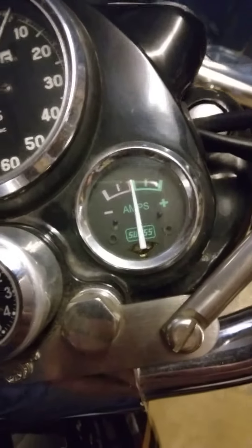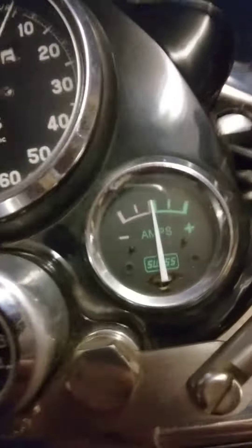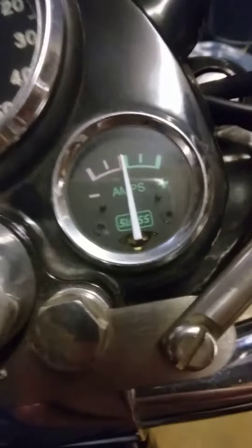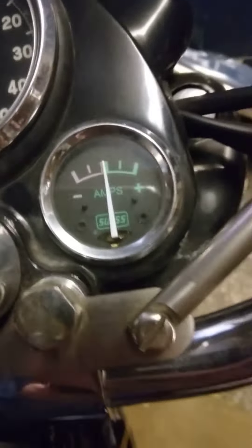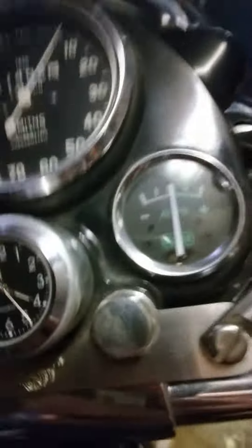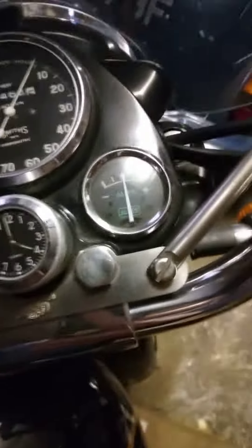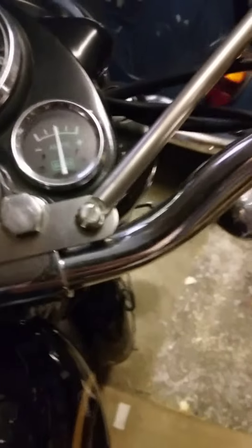With the ignition switched on, I'm pressing the decompressor and this is how much movement when I kick it over. Hardly visible really, although I can still start it okay by feel.